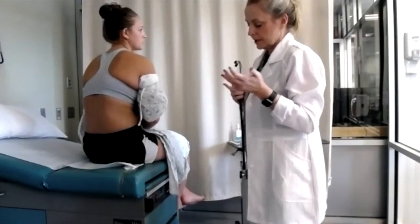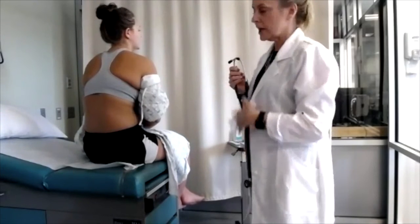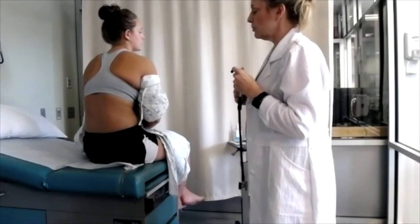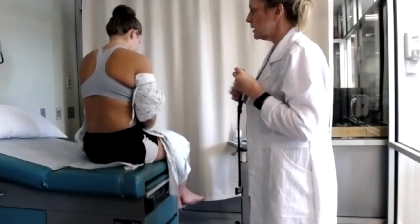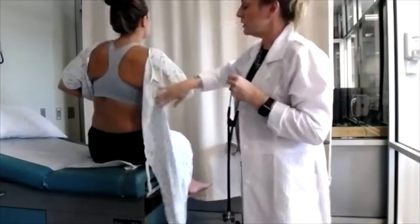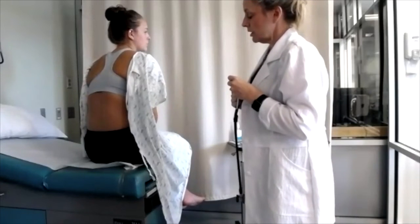As we've emphasized, you want to make sure that you're not using your stethoscope over any clothing at any time, because it definitely interferes with your ability to correctly assess. Make sure you're not listening over a Johnny or anything the patient has on. You will see people do that, but that is not the correct way.